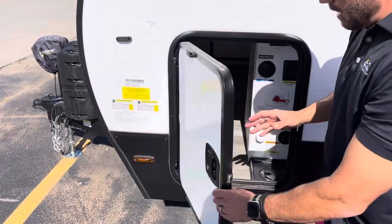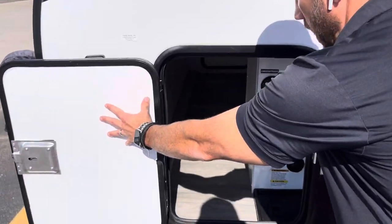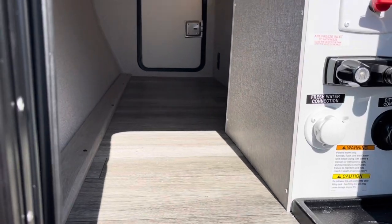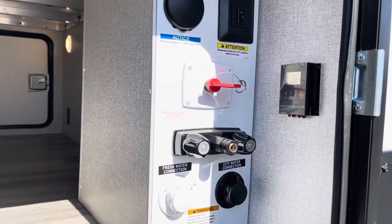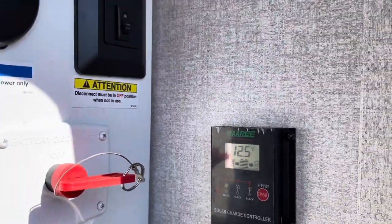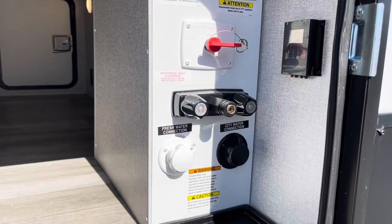Metal-on-metal slam latches for increased durability. This is a drop frame, so you're going to get increased storage in that underbelly compartment. You'll also notice the centralized water connection station with a hot and cold outdoor shower, fresh water connection, city water connection, and a power battery disconnect.